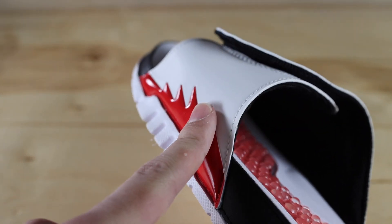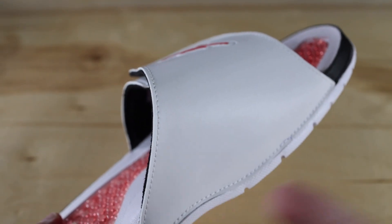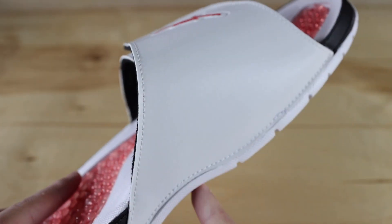I think it would have been cool if they put the teeth from the outside on the inside as well. I don't know if that's how the normal Jordan 5s look, but I just thought that would be cool because this area is really plain and I feel like they could have done something with it to make it a little more detailed.